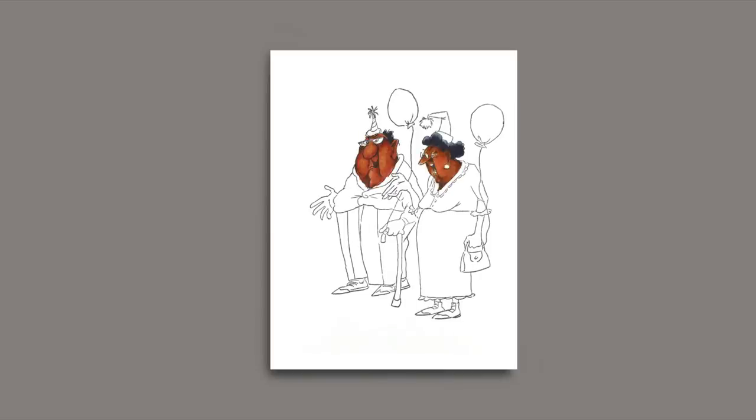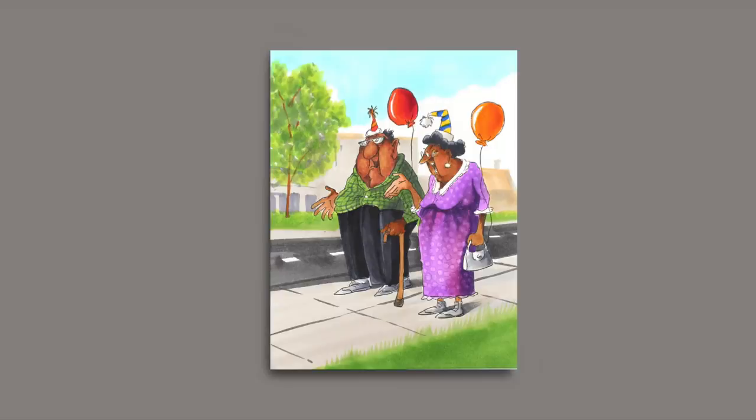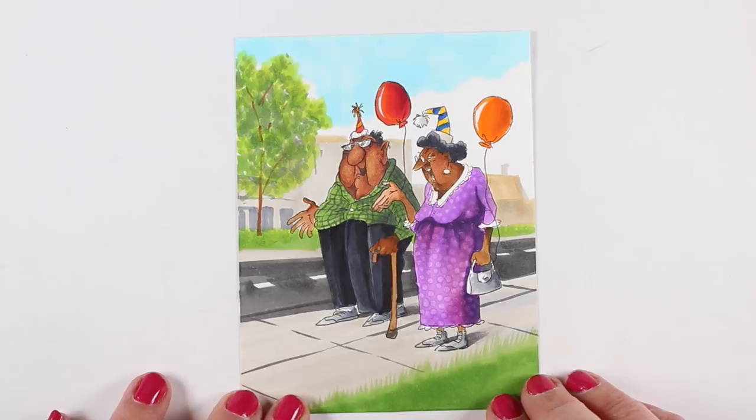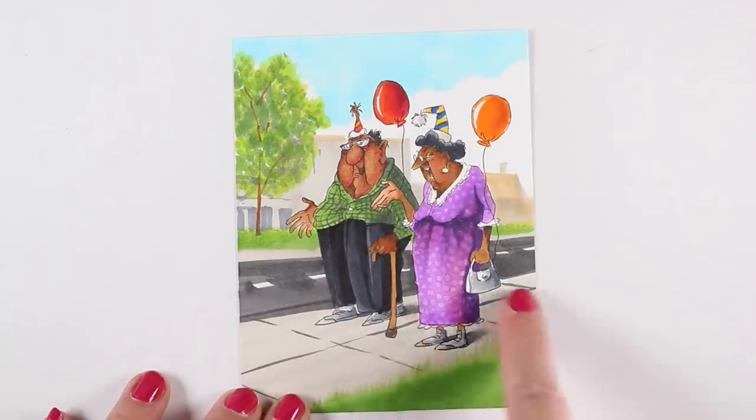Here you can see their skin transforming from being old white people to old African American people. Then I'll add in the colors in the actual stamps themselves — these are from two different stamp sets combined. They were obviously walking somewhere: he's got his cane, she's got her purse, so I put them on a sidewalk in a street. I put very bare suggestions in the background of the little town they're in, and made the shadows follow along where the road would be, going off behind them in the same direction.